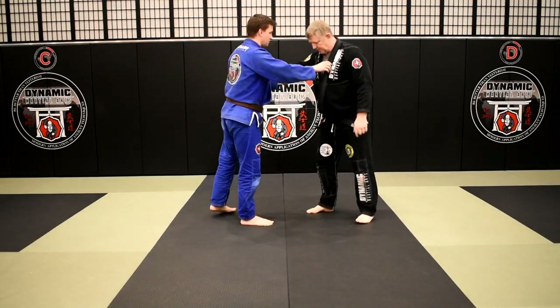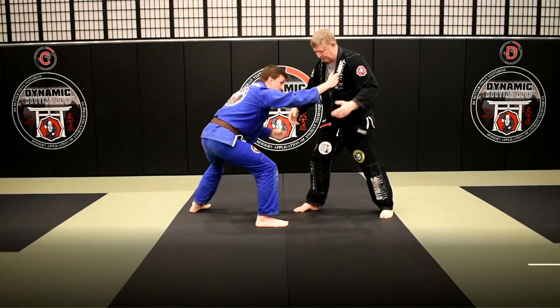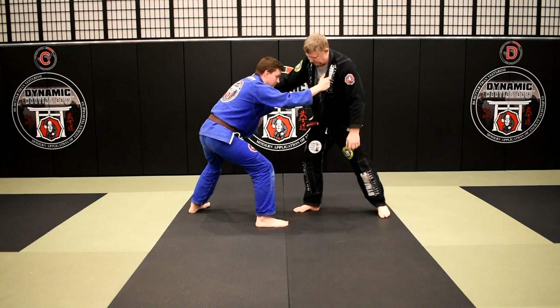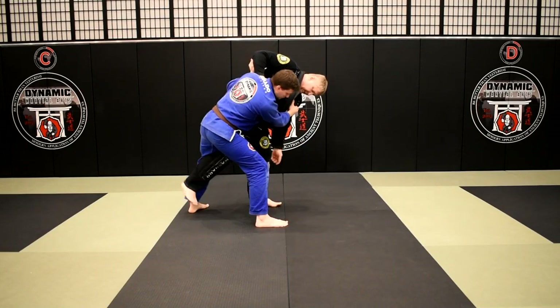The problem with that in jiu-jitsu is most of the time if we're in a right-handed stance, the other guy's probably in a right-handed stance too — he's got his right foot forward. That makes it really difficult for me to get in there to his back leg.